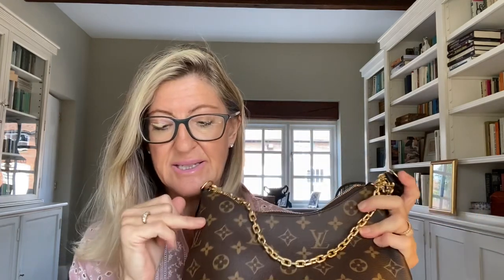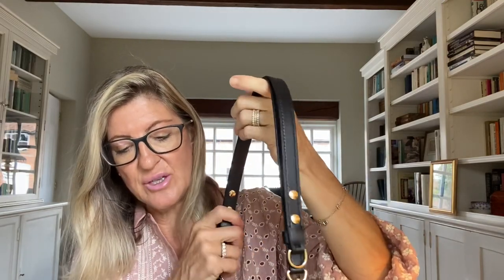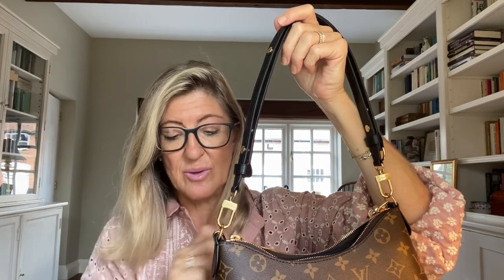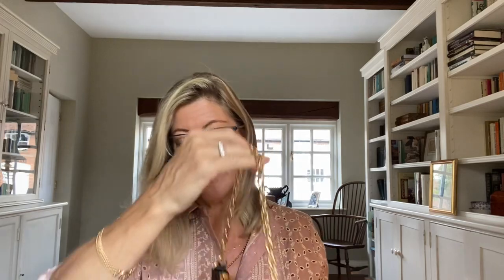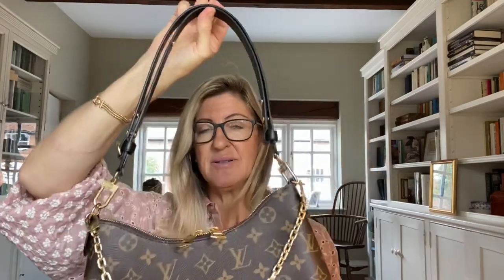It's a very practical size — let me give you the dimensions. The length is 29 centimeters, the height is 16 centimeters, and the depth is 9.5 centimeters. In inches that's 11.5 inches long, 6.5 inches in height, and 3.75 inches in width. The strap drop on the shortest length is 31 centimeters or 12.2 inches, extending to 50 centimeters or 19.7 inches. The chain drop is 25 centimeters or 9.8 inches.